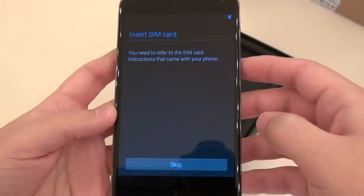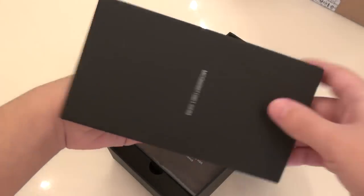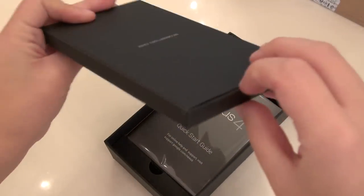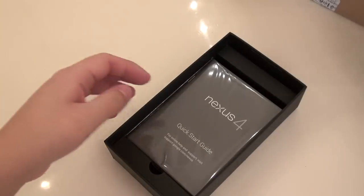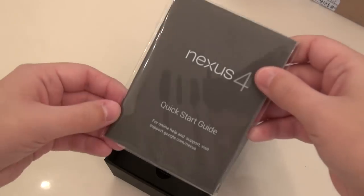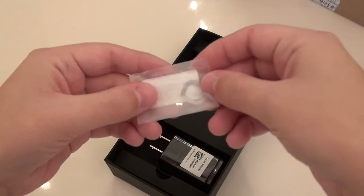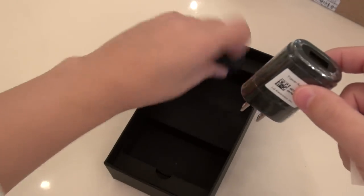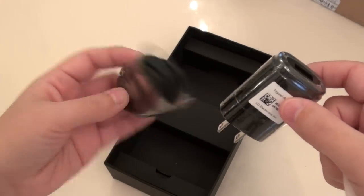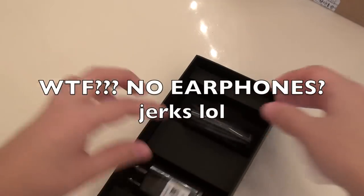SIM card — I'm assuming that in this box there is some type of SIM tool to eject that. No, I think that's just decorative to hold it in place. You've got a quick start guide, which I will not be looking at. Here we are — this is the SIM eject tool. You've also got a charger and your micro USB cord. And nothing else in the box. No earphones! Disappointing!